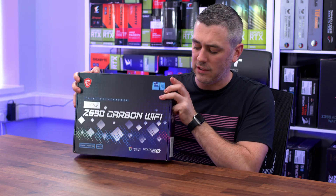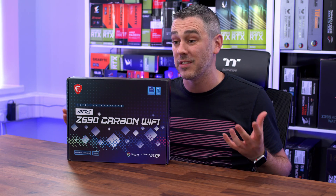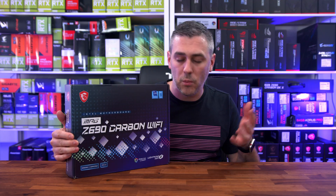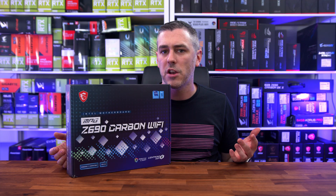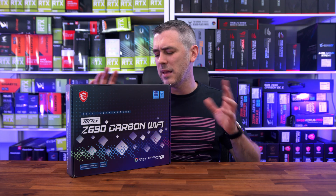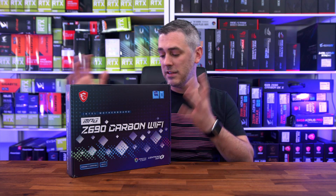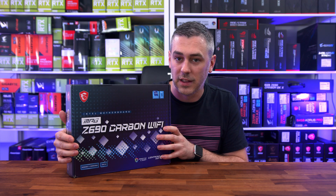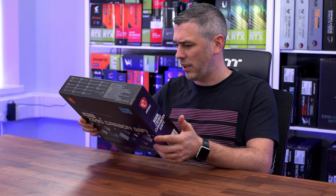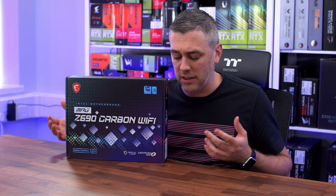So let's talk about the Carbon Wi-Fi — who it's for, what it's all about, what we can see from an aesthetic standpoint, and the main key features. The Carbon Wi-Fi has been around for quite a few generations now. We've seen it on Z590, Z490, and on the AMD side of things. The name has changed slightly over the years — we used to have Gaming Pro Carbon Wi-Fi. But this is the Z690 Carbon Wi-Fi, and as the name denotes, it's got Wi-Fi 6E.